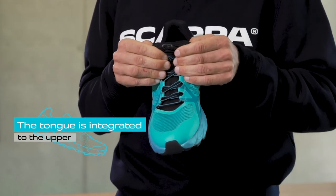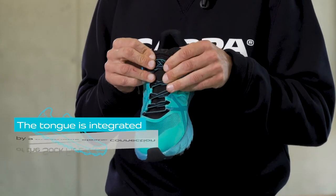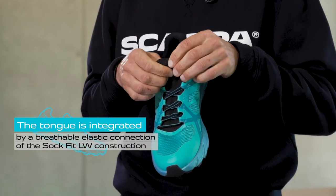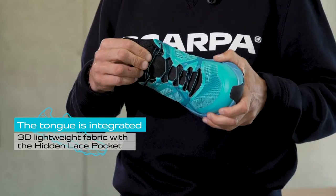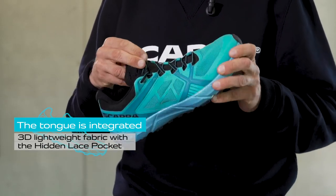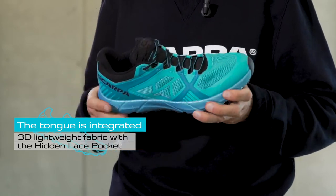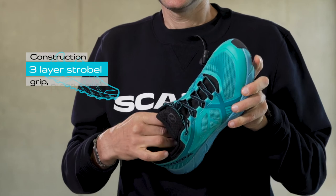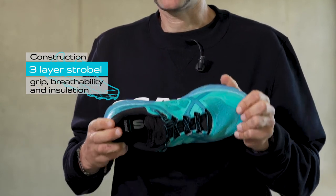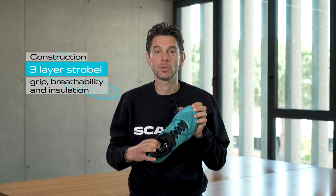The tongue is integrated to the upper by a breathable elastic sock-fit connection and is built of a 3D lightweight fabric with a hidden lace pocket to ensure laces stay tied. The Spin 2.0 construction uses a 3-layer strobel for better grip, breathability, and insulation.